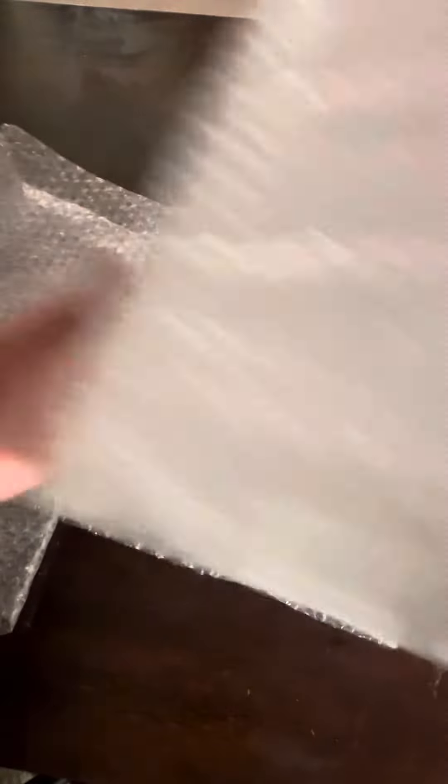Alright, a little bubble tape — corners — you're going to put little corner guards, all right.